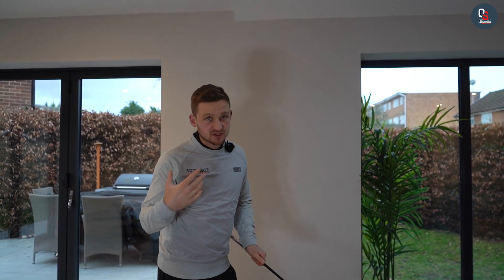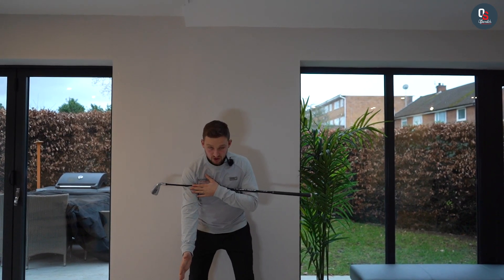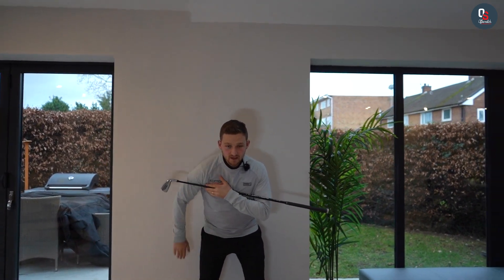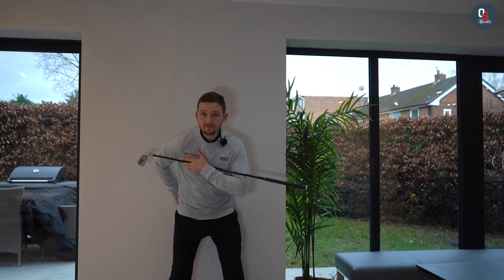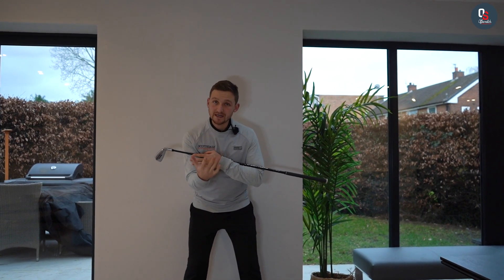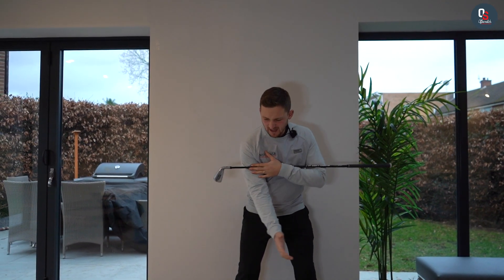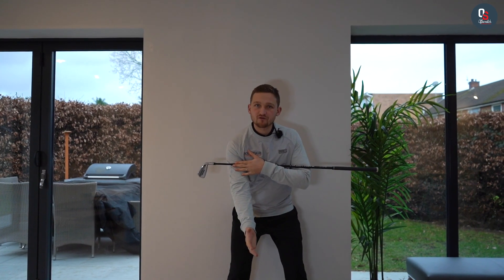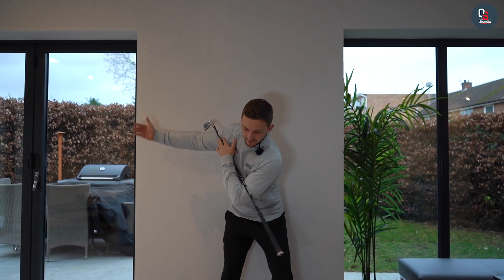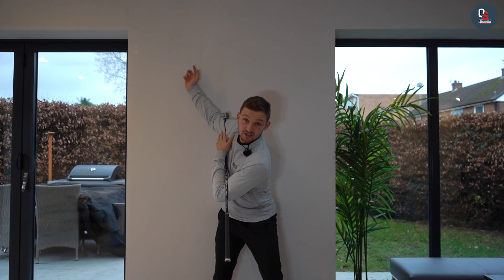We're going to use the wall, but you can also use a chair. I'll talk through this aspect, and we can also see this from the down-the-line perspective after. Getting into posture, I'm going to shuffle back into the wall where I feel the wall is one fingertip away from the back of my bum. We're looking to make a rotation in the backswing — I like to keep my arm out in front — and put my right back pocket onto the wall so I can feel a bit of pressure in there.